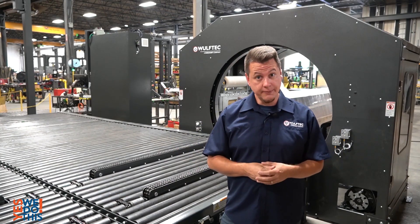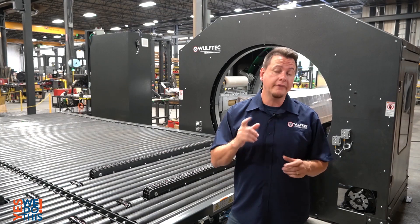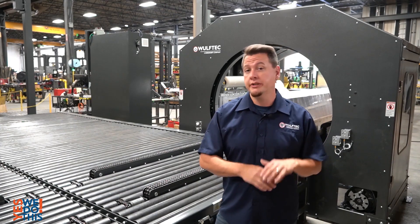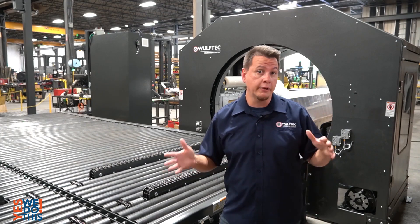Today for our showcase project, we are looking at a unique load containment solution provided for a customer that is producing a variety of building materials like lumber and home siding.